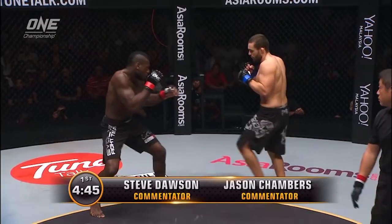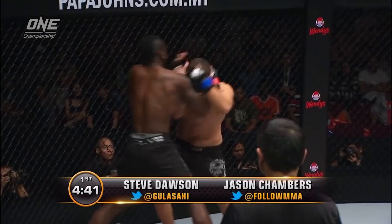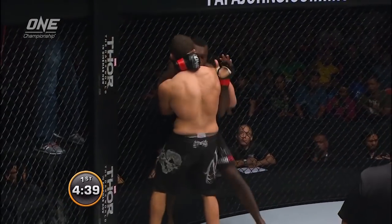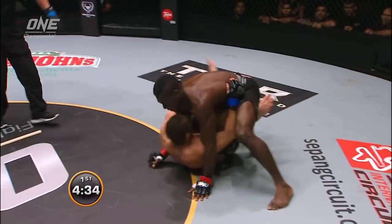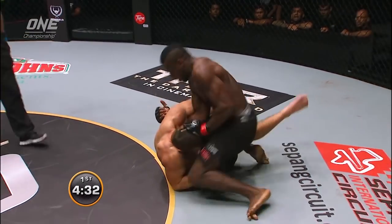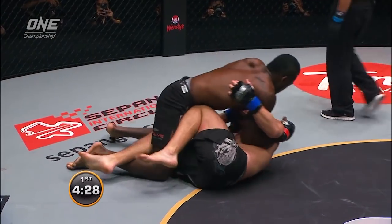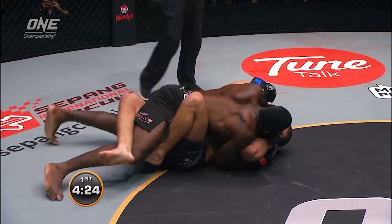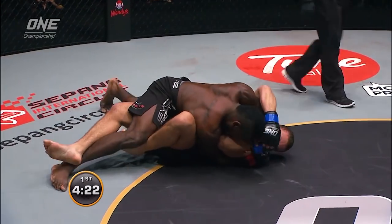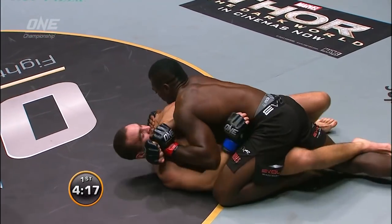You see there what quick hands Atahidis has. Nice double leg. This is the world of Atahidis down here, pressing that forearm down on the jaw and the throat if he can get there. He's trying to work on a farside.